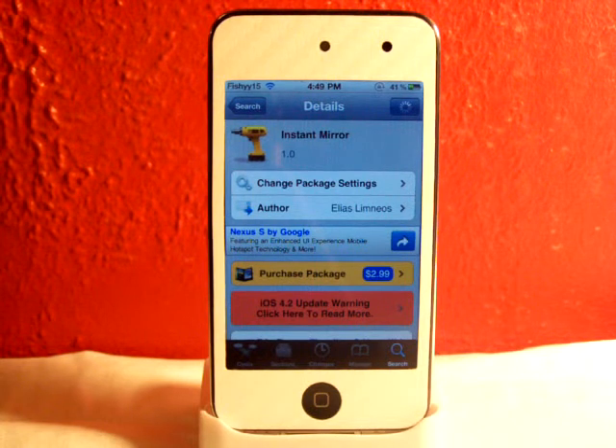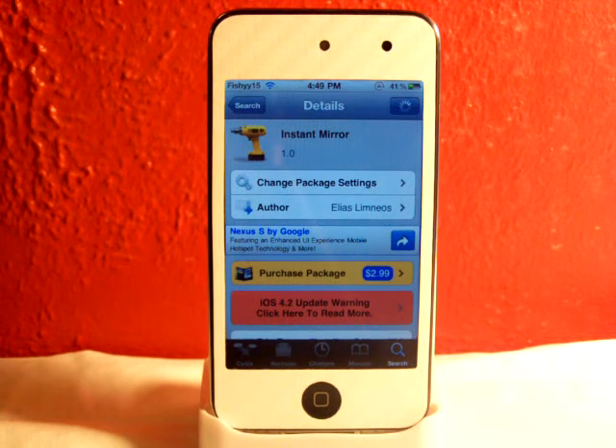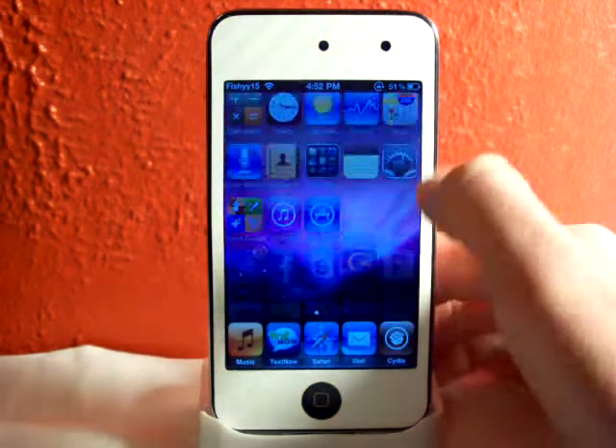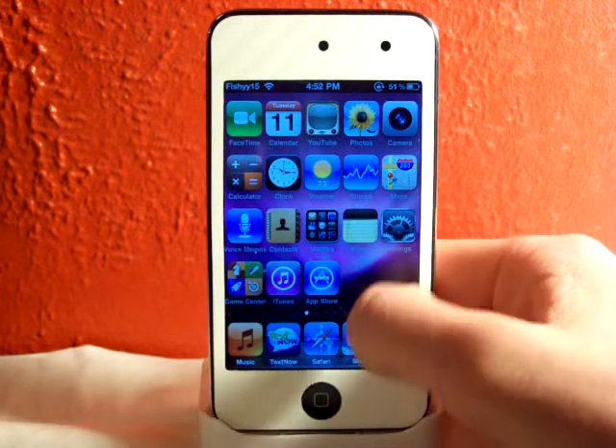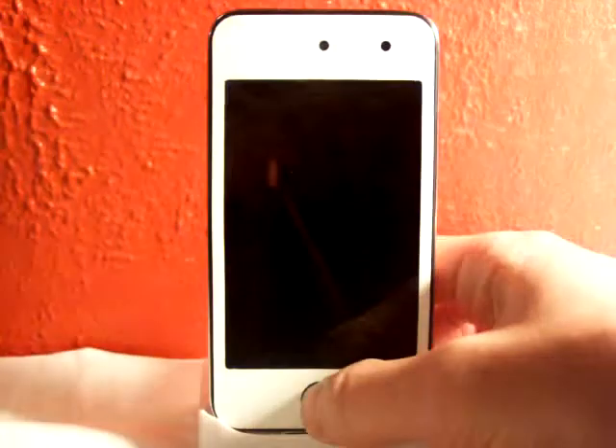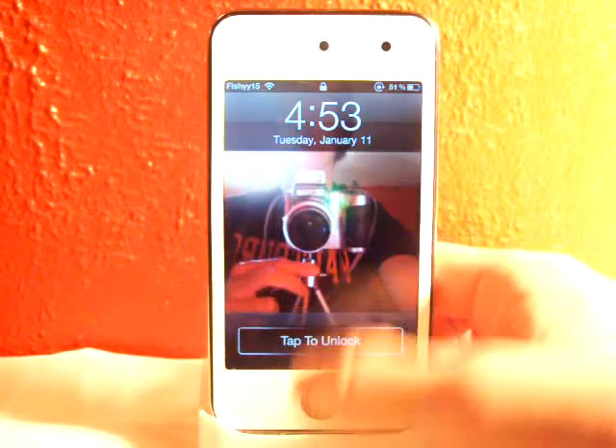So what Instant Mirror is, is it allows you to have your front facing camera on your lock screen of your device. This is for the iPod Touch 4th generation and the iPhone 4. There are no apps or settings or anything in your settings. So you can go to your lock screen and it will have your camera right there.